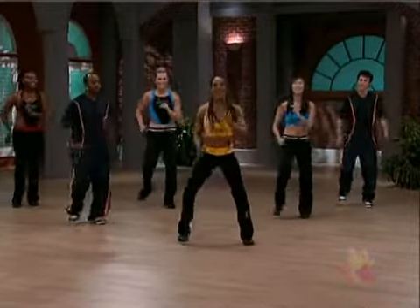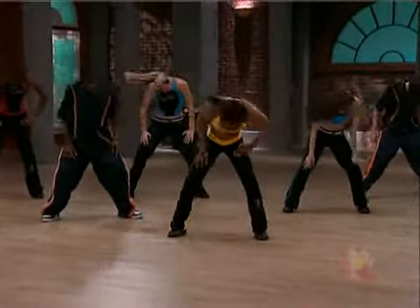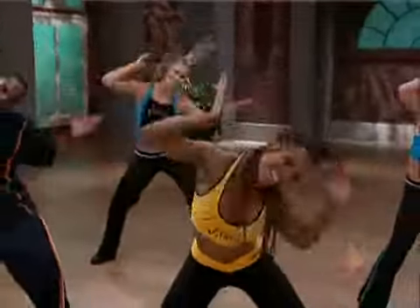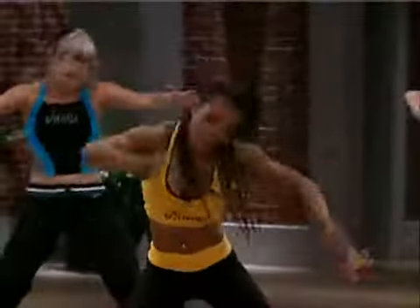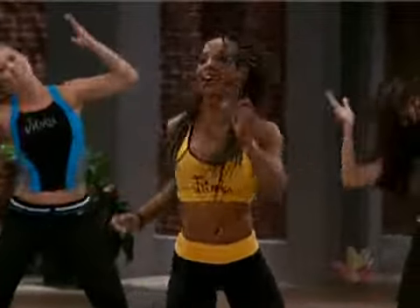Open your legs, you guys. Swing. Good. Head just going side to side. Now add your arms. This is the beginning of the gang gang. Simple. Do it. Woo! Single, single, double. Single, single, double. Meneng gang. Yeah!